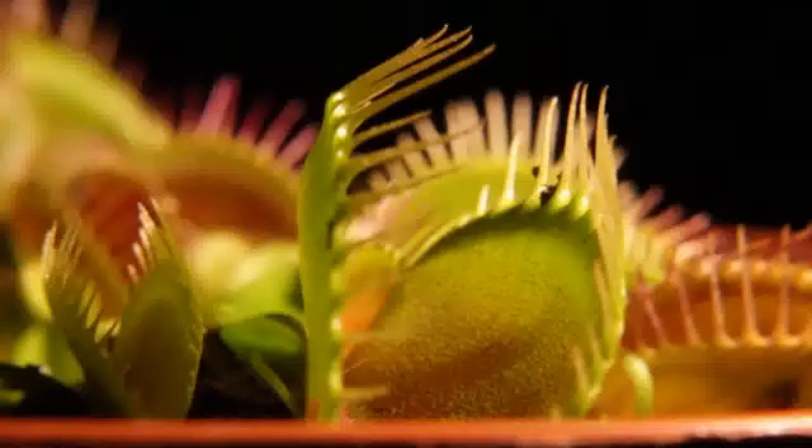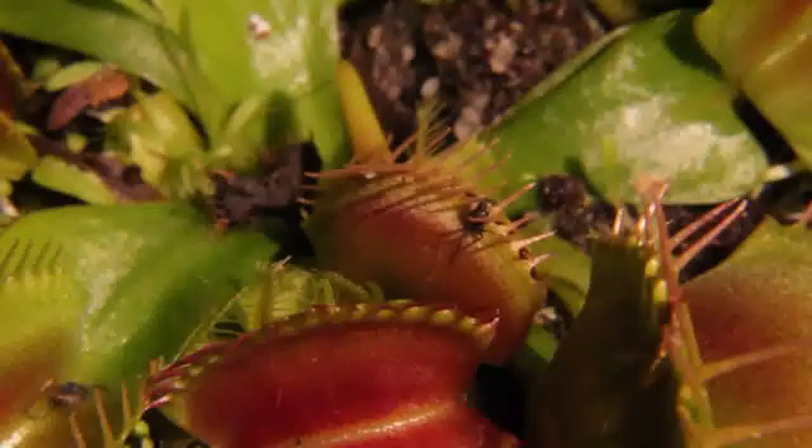The Venus Flytrap, described by Charles Darwin, is one of the most wonderful plants in the world. But how exactly does it catch its prey?